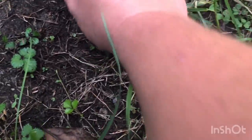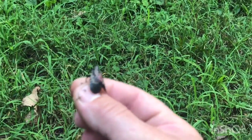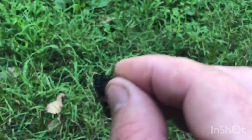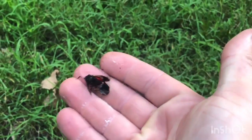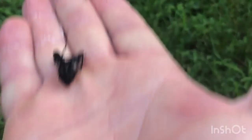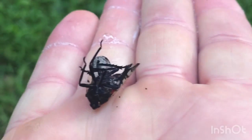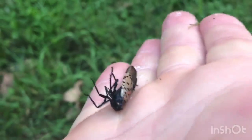Slick. Way to go Dawn. Dead. Who would have thought? Dawn dish soap.